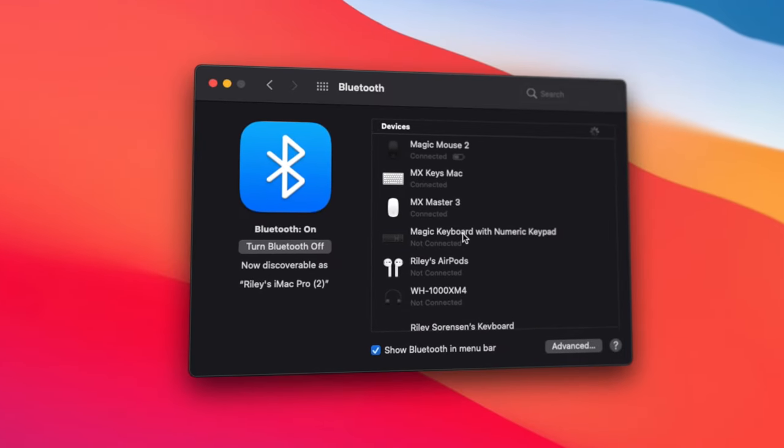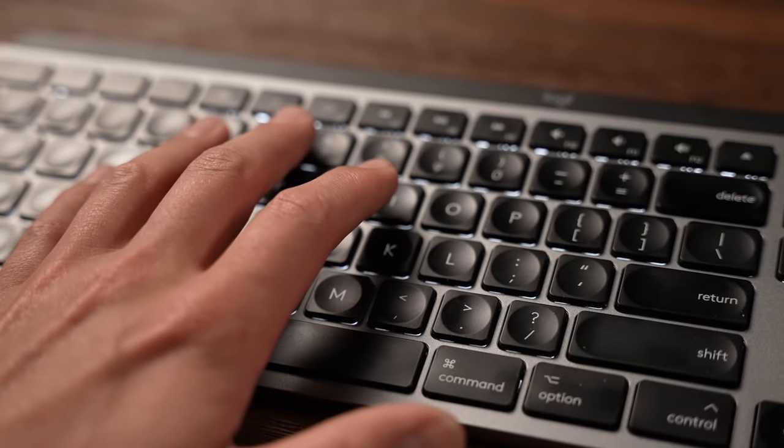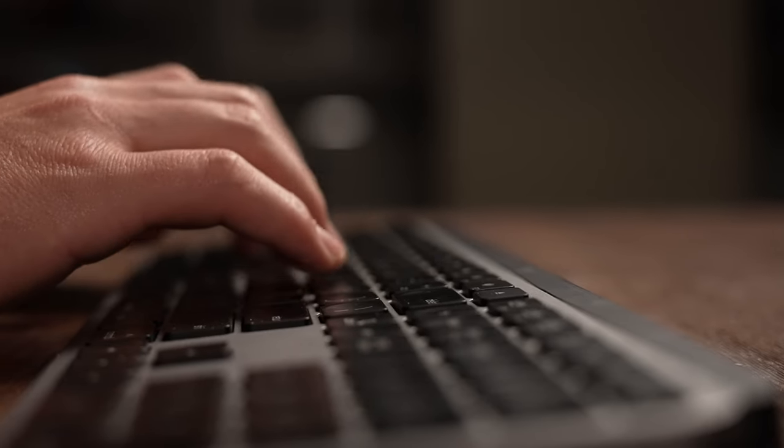Moving into features and connectability — this is the area where a lot of you will be swayed toward the Logitech. The Apple keyboard is a straightforward Bluetooth keyboard; you can switch it between computers by changing settings, but there's nothing magical about it. The Logitech lets you connect up to three computers and switch between them easily. It also has a beautiful backlight that illuminates automatically when you put your hands over the keyboard without even touching it. It also has quite a bit more key travel compared to Apple, and I really appreciate that extra feedback when typing.